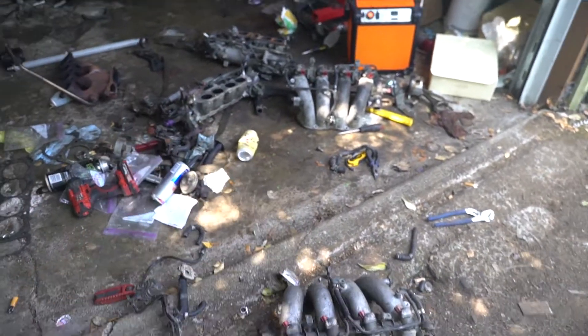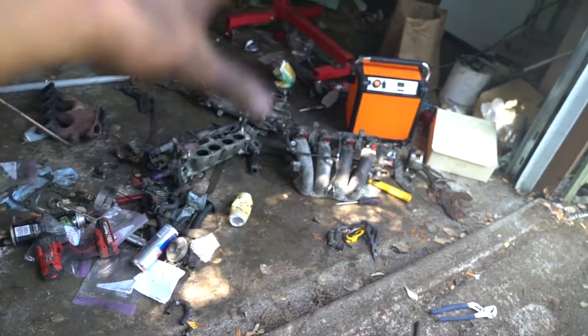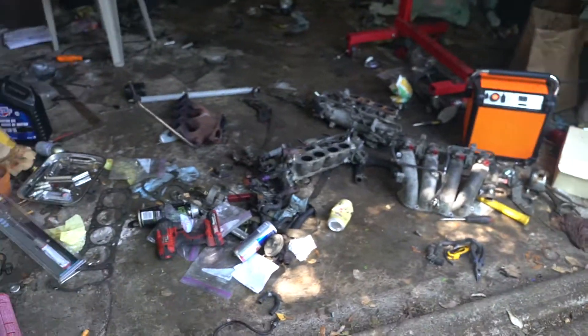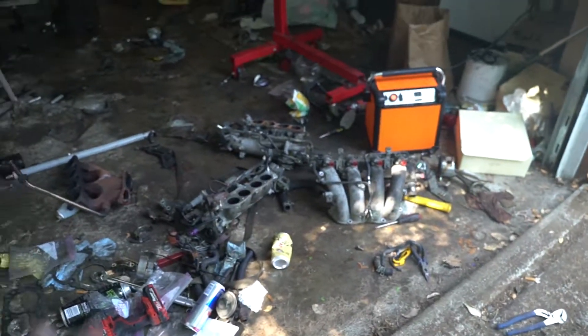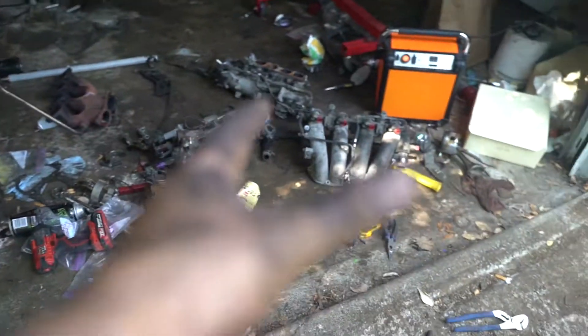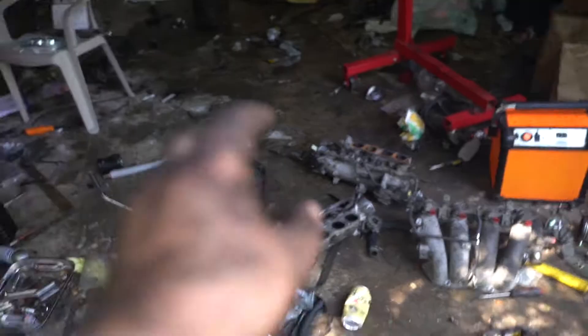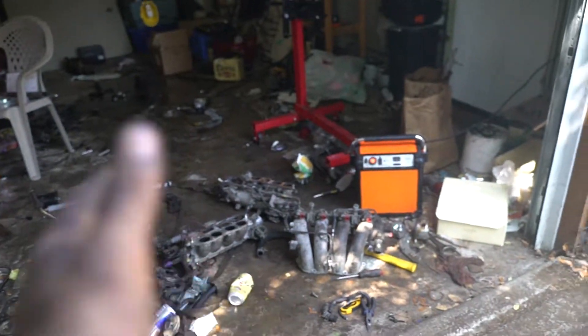Everything's pulled apart — EGR is deleted, all the vacuum lines I don't need are deleted, basically all the emissions stuff is deleted. Good thing this car has good tags because I wouldn't have been able to delete it otherwise, but it's good for two years. I need to go to the bank and the parts store to grab gaskets — real gaskets this time, not RTV — and figure out my mass airflow situation.